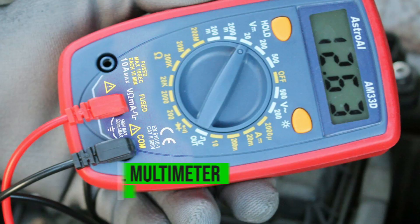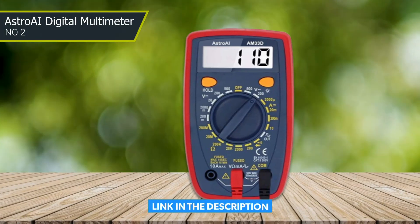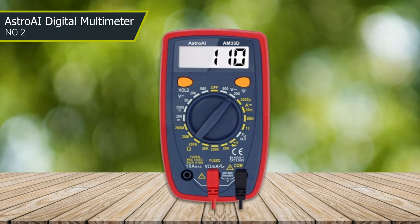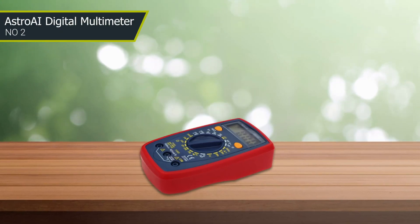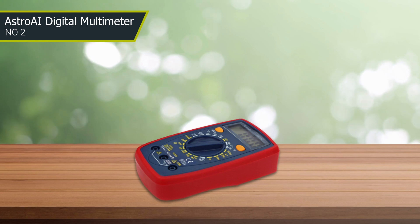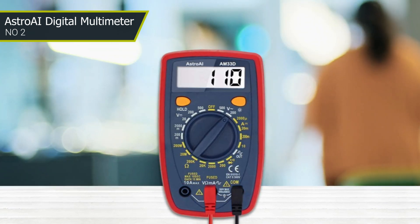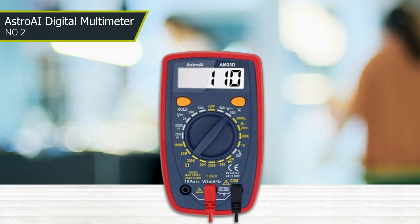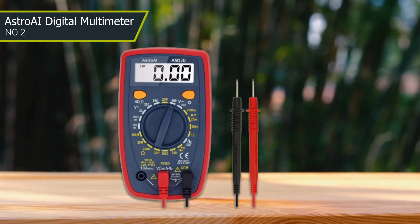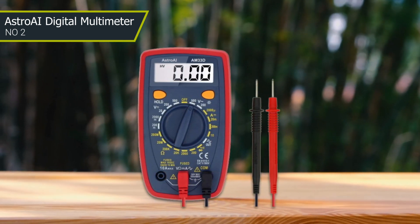Number two: Astro AI digital multimeter with ohm, volt, amp, and diode voltage tester. This multimeter is engineered for accurate troubleshooting in automotive and household electrical applications. It is user-friendly and the manufacturer highlights its operating safety. Apart from measuring voltage, current, and continuity, you can also use it to test transistors. It comes with a kickstand so you don't have to hold it while testing, and features a low battery indicator, overload protection, and a buzzer. Its hold button freezes the displayed data. The large backlit LCD display ensures visibility in low-light areas, with a sampling speed of twice per second, and it comes with a one-year warranty.